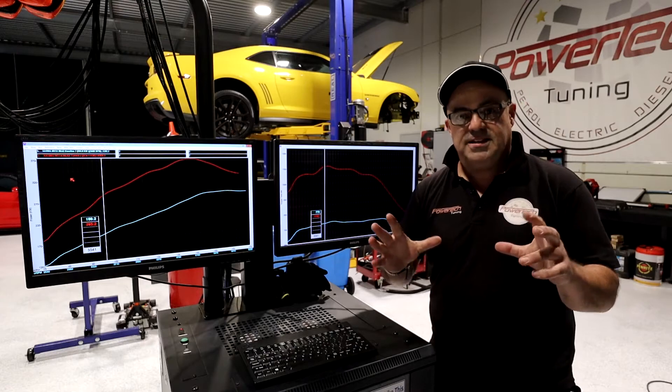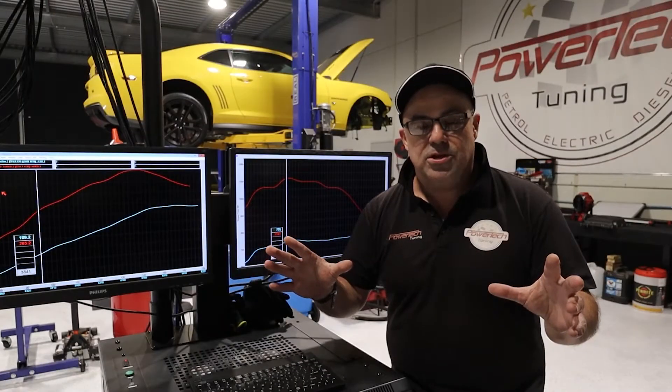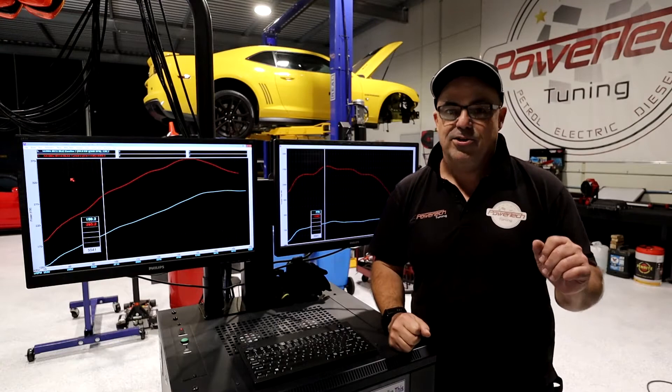We can monitor this, we can log the car, we can see exactly what every single parameter is doing. That's why it's so important you use a dyno, and that's why it's so important you do it properly — and not get sweet-talked into thinking that a car park tune is the right thing to do.